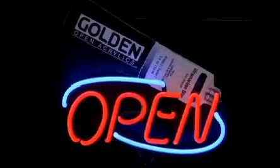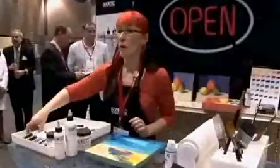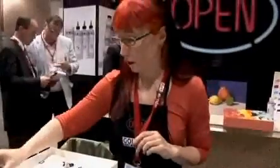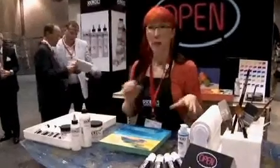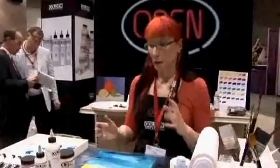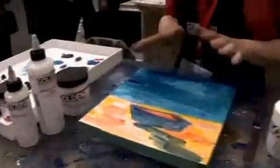First, I'll introduce the Open Acrylics — again, a new product platform. This product range truly extends the possibilities of working with acrylic paint. It's called Open because it has a very long, relaxed open working time. It's still just acrylic, so it works with all the other acrylics — all the gels, fluids, and heavy body. They can all be mixed together. One of the great things about Open is it closed the circle with acrylic: one of the most difficult things to do with acrylic was smooth blends, because it dries very quickly.